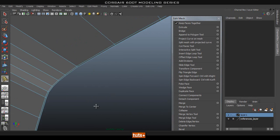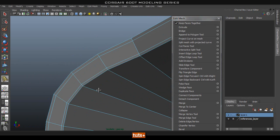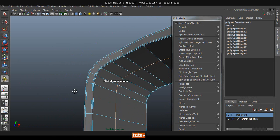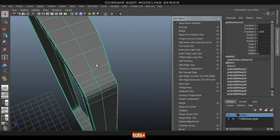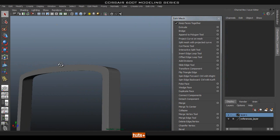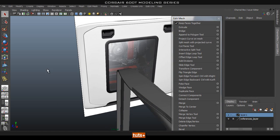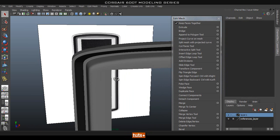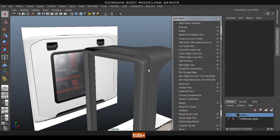Sorry guys, my recorder just crashed. So let's finish this edge — add one in the middle here to break up that long face and this should smooth perfectly. Okay, so it looks good. Everything smooth, everything looks pretty good.